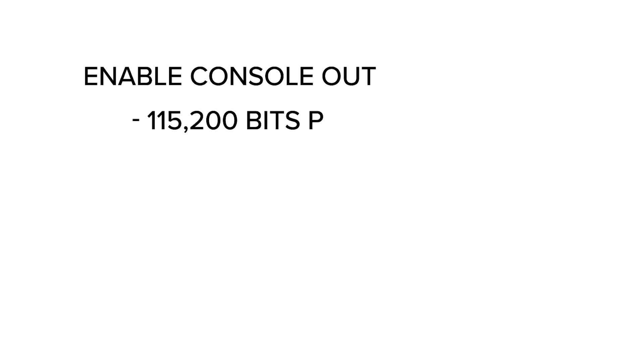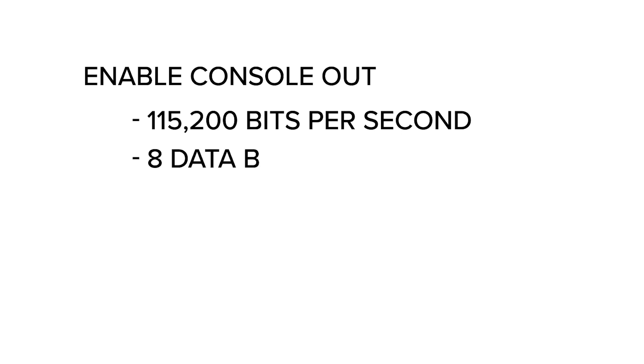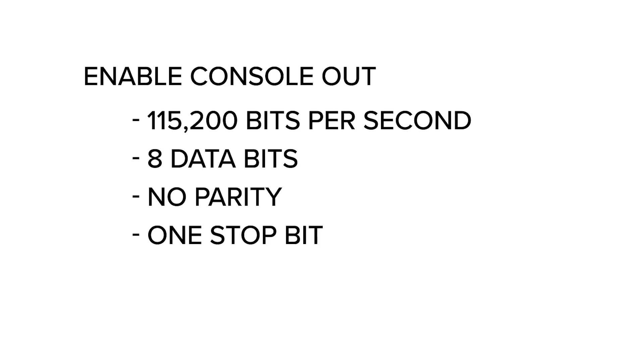By rebooting it with the setting 'enable console out', the console output goes to the RS232 serial port. Just make sure your serial port terminal program is set to 115,200 bits per second, 8 data bits, no parity, one stop bit, and no flow control.